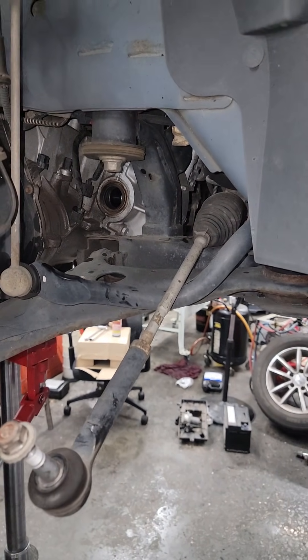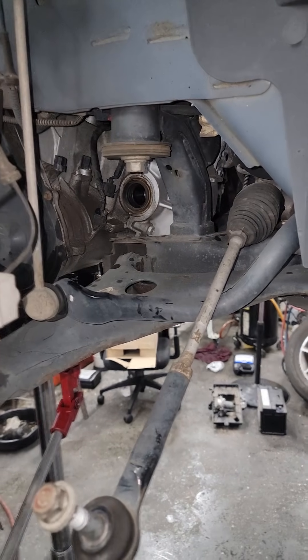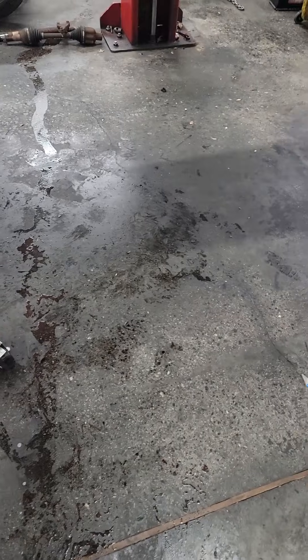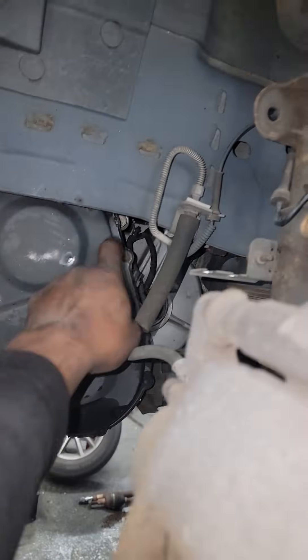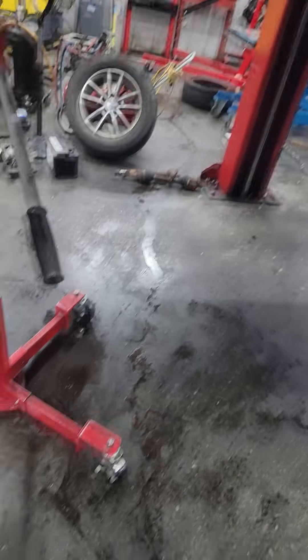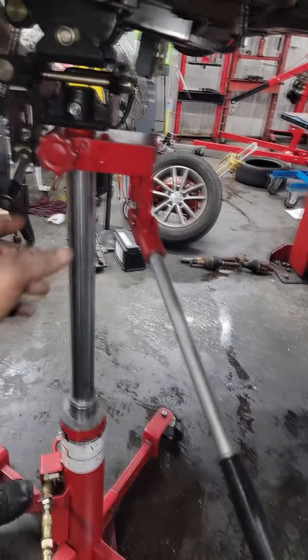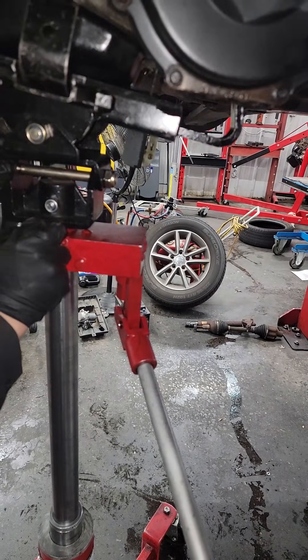Once that top bolt is off, you're just dealing with the transmission and engine — we can drop them together. Let it down slowly because we left that one bolt up top. Go in with a long extension and get it out. Depends on how you've got the jack set up — either way, go down slowly.